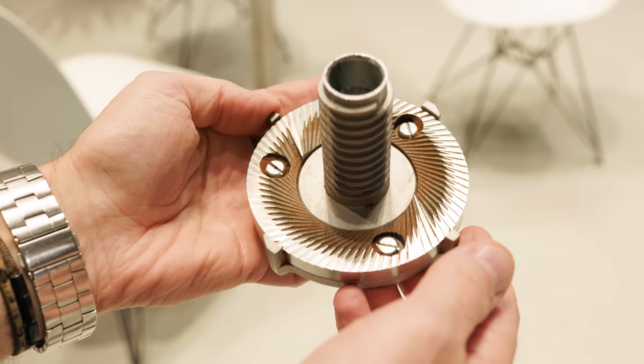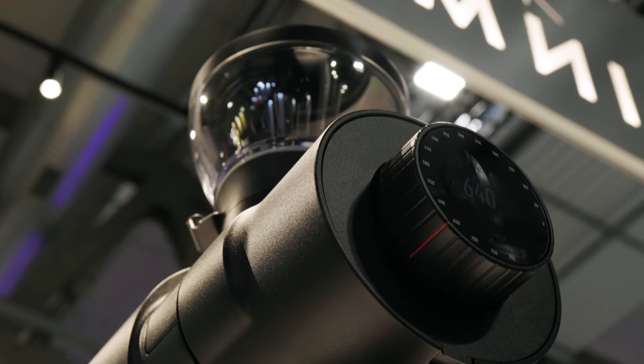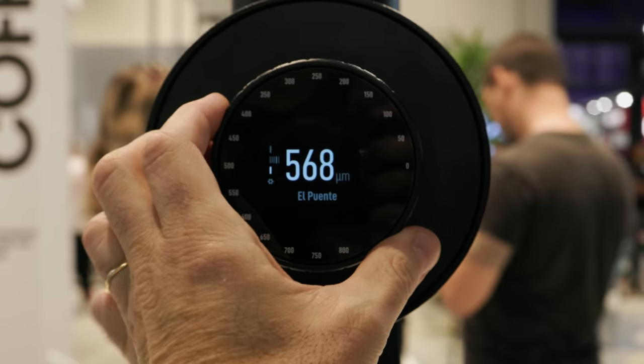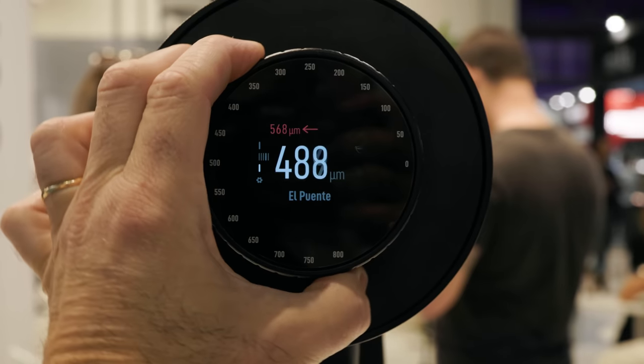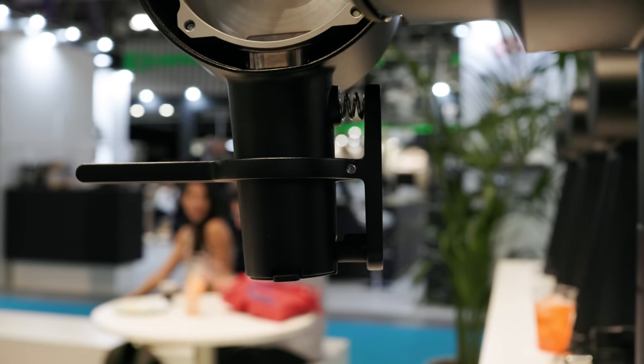They have changed back to using cast burrs — this will be an option when you buy it. They stopped doing this in 2015 due to repeatability issues with warping, but over the past few years they discovered a way to control the temperature during casting to prevent warping from happening. They found the culprit and fixed it. Now they have repeatability even with cast burrs, bringing back the goodness we all remember from 2015.